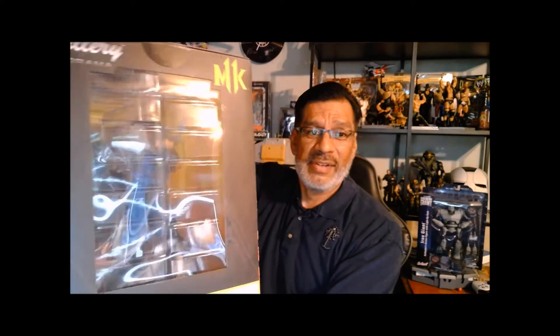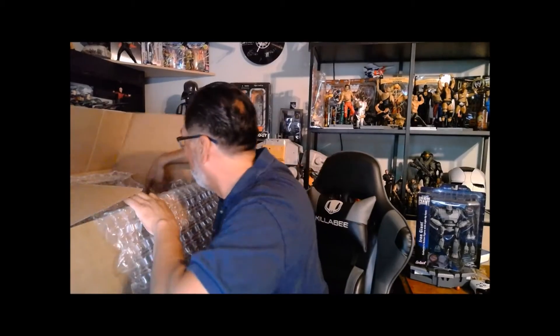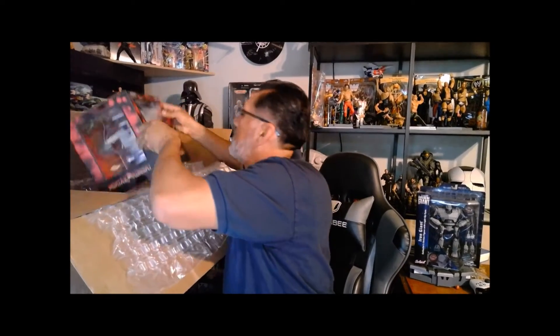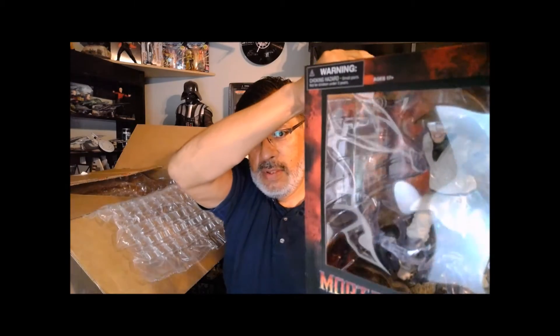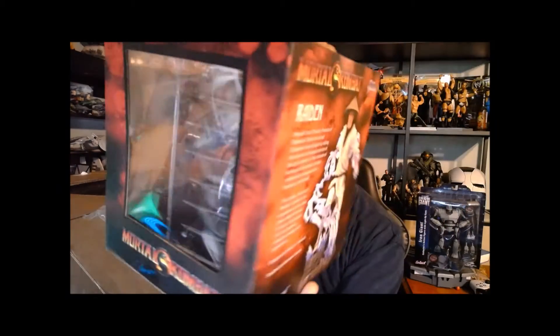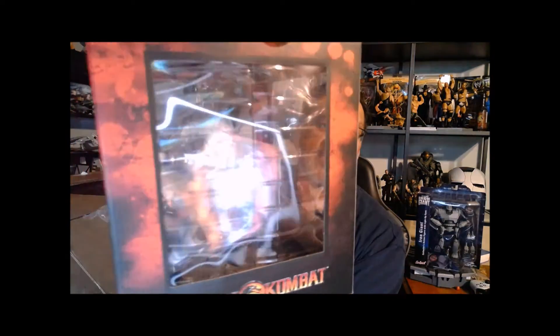I really like opening up a lot of my stuff, and to complement this guy I believe I have — I was thinking Scorpion, but it's not. It is Raiden. Pretty cool little box. I'm going to have to open this up too because I think it'll look a lot nicer. That's Raiden.